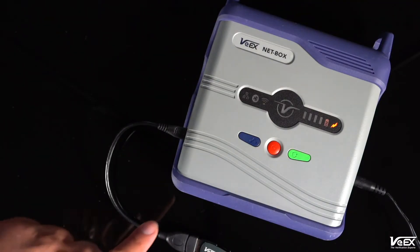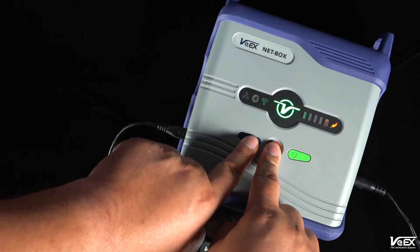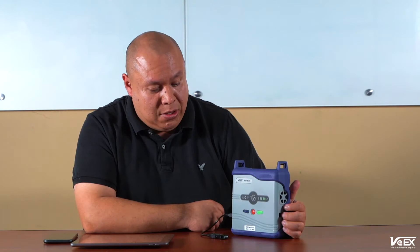Once the dongle is connected, you have to turn on the Netbox using a combination of buttons — basically the blue and red buttons at the same time — until you hear a beep. Once you hear the beep, you can release the buttons. You will see the VX LED blinking green during the upgrade process, which should take around a couple of minutes.